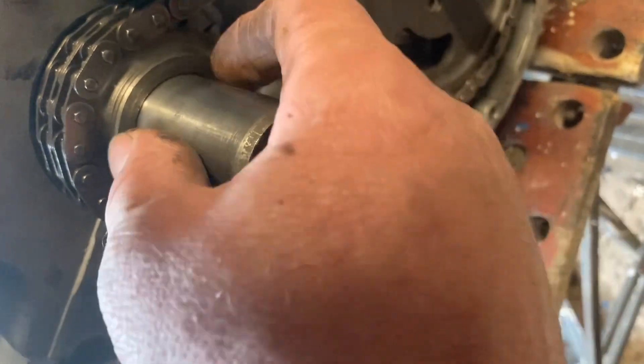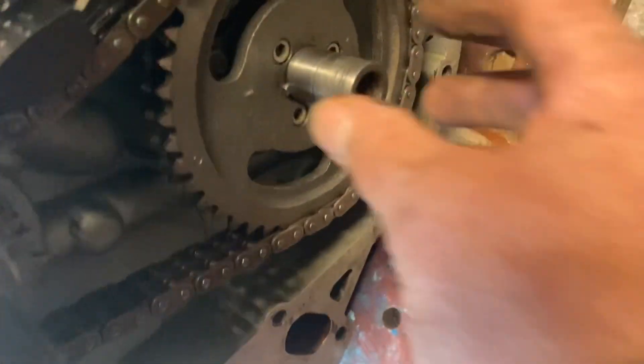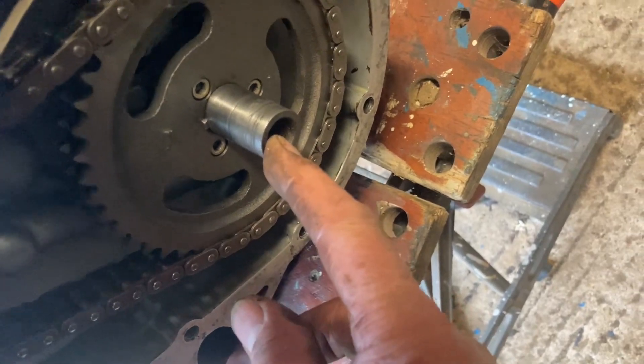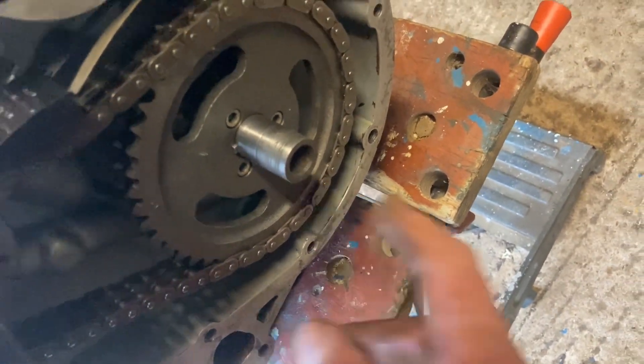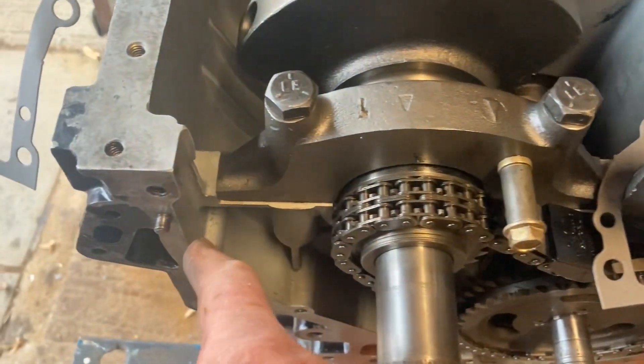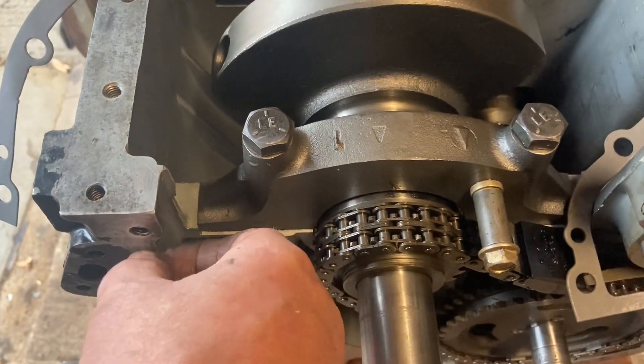Now this is the end of the crankshaft where the front pulley runs. This is the end of the camshaft. And in here is where the impeller for the water pump fits. That's a locating dowel for the timing cover, and that's another locating dowel for the timing cover.